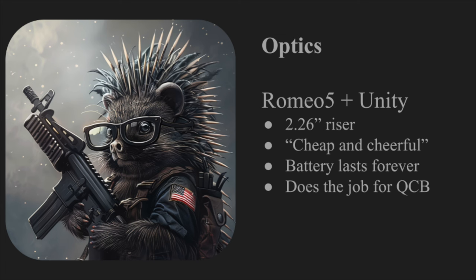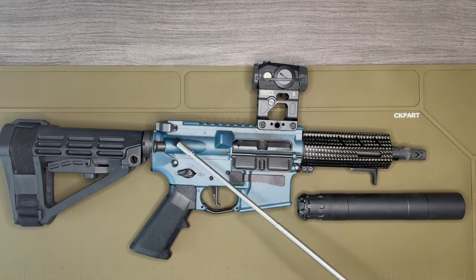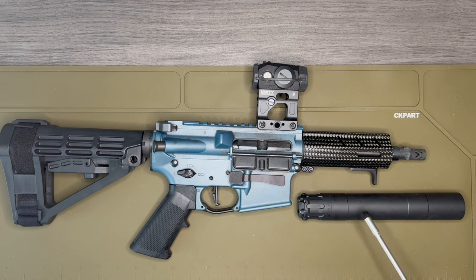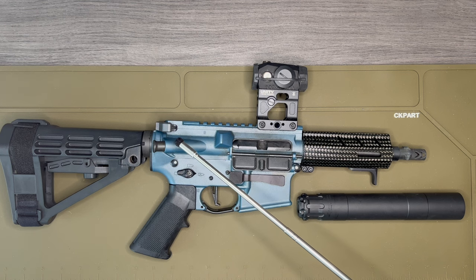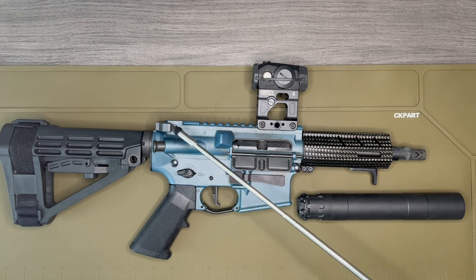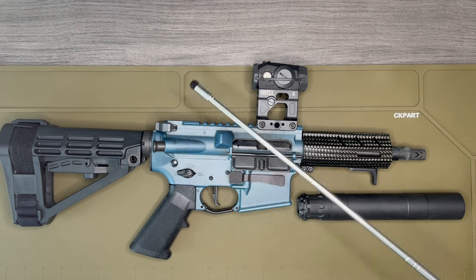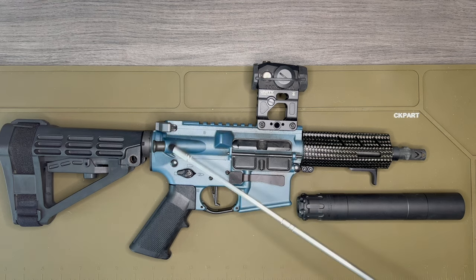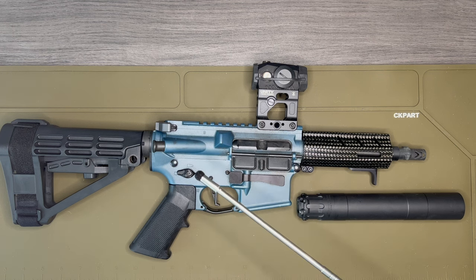The charging handle is a Radian Raptor SD, optimized for suppressor use. I knew I was going to suppress the gun, so I went with the Radian Raptor. I also like the ambidextrous nature and the extra grip it provides — it's a bigger charging handle than what was stock. Everything works as expected; I don't really notice much reduction in gas blowback, but it's pretty minimal.